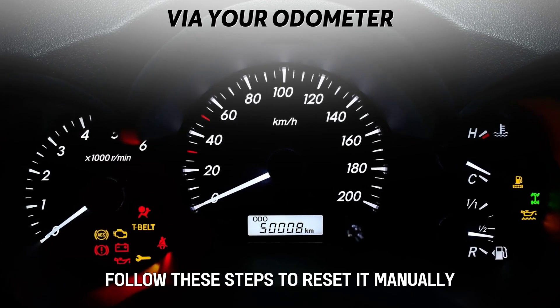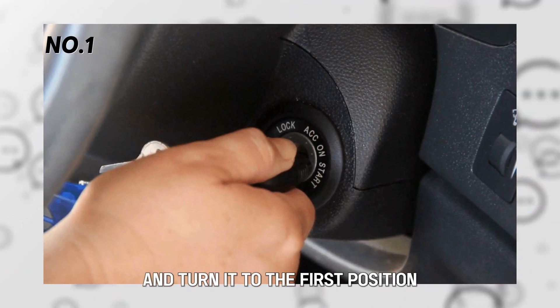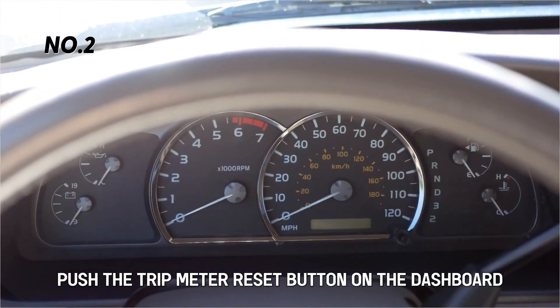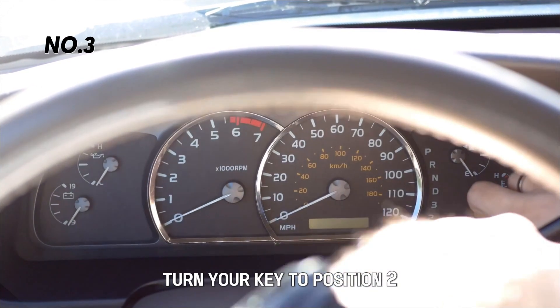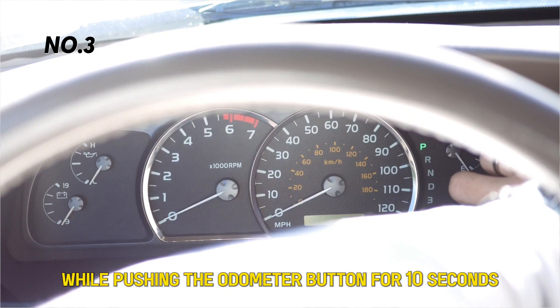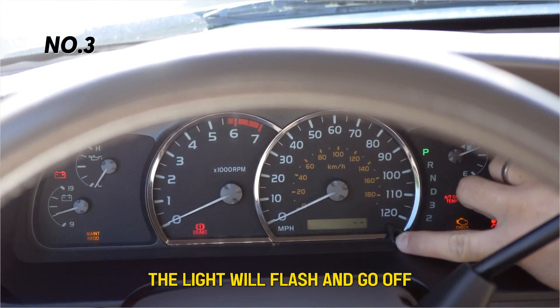Follow these steps to reset it manually. Insert your ignition key and turn it to the first position. Push the trip meter reset button on the dashboard and hold it. Turn your key to position 2 while pushing the odometer button for 10 seconds. The light will flash and go off.